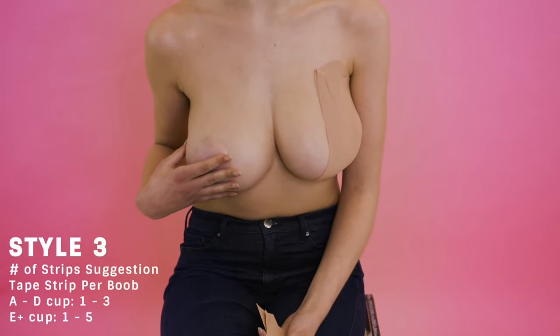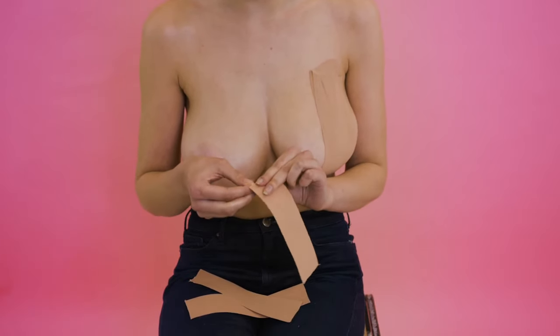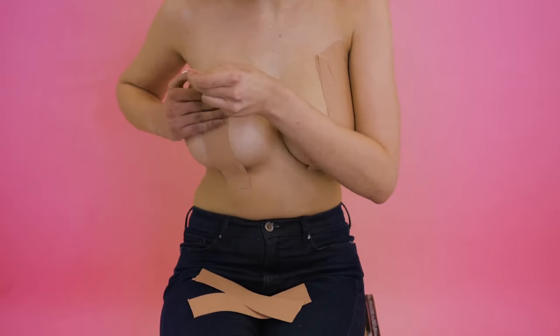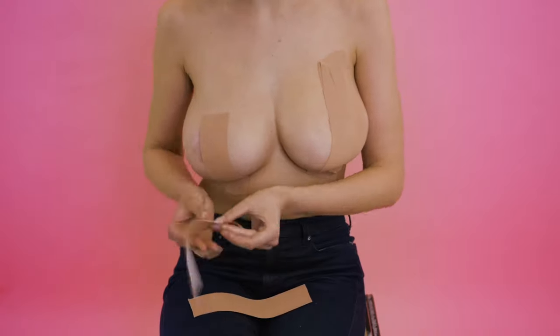I've already got my left boob taped up and I'm going to be showing you how to do my right. Style three is perfect for halter neck outfits. I'm going to go in with my smaller strip first. Just so you know, these push-up tape strips are also water resistant, so you can wear them underneath your swimwear as well.